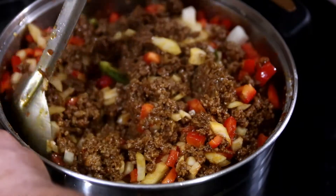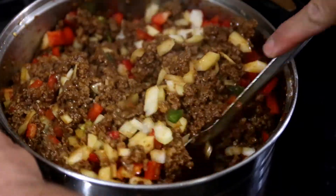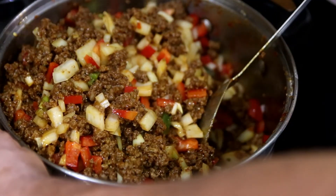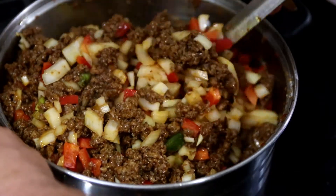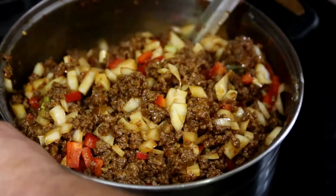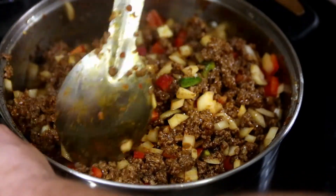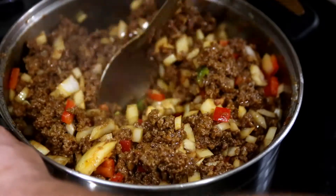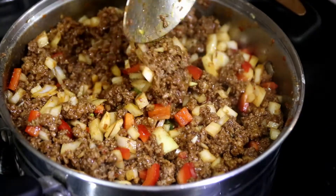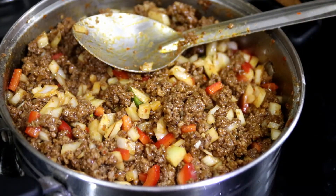Everybody has their own idea how much liquid goes in chili — you might not agree with what we think. Between my wife and I, we don't quite agree: I like my chili thick and she likes hers thin. We're going to compromise and do something in between. We're going to let this cook for a couple of minutes, then keep stirring until the onions wilt.